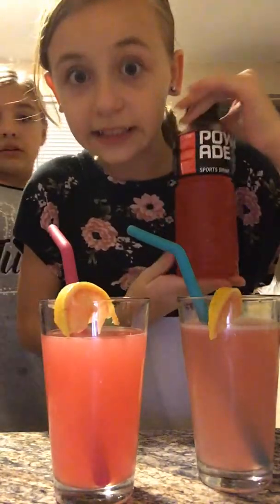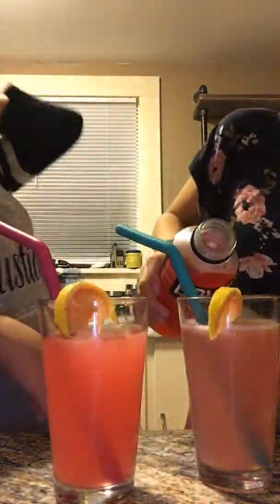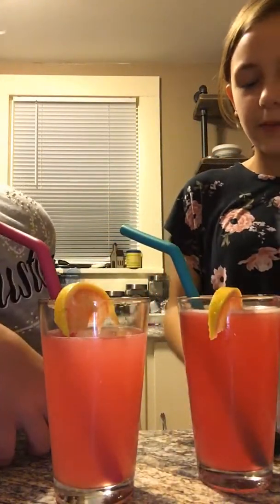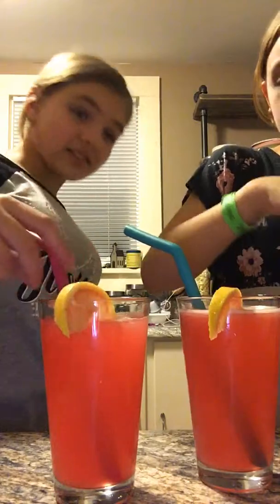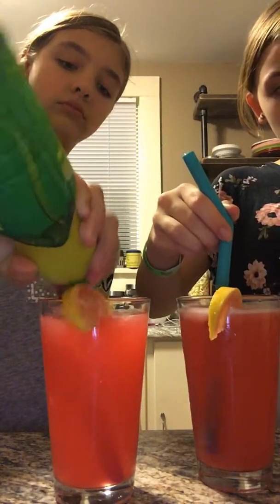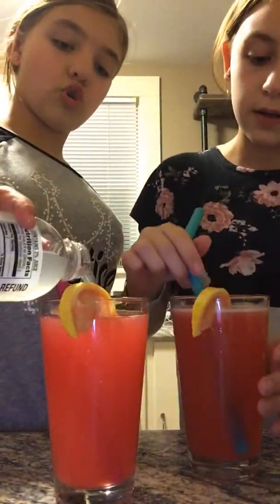So guys, now I'm going to add some of this to mine. Just so it darkens up the drink a little bit and gives it a little bit of taste. Yours is still to the top. I'm going to add a little bit to yours, just so it tastes a little bit more the same, but at the same time it's the same color. I'm going to add like a little bit more. Okay, you get the drinks. This is what they look like now.